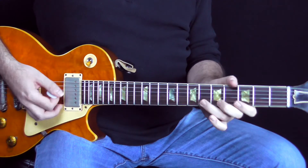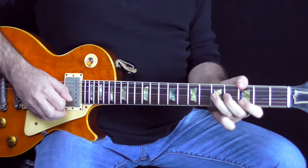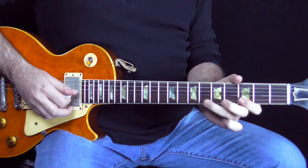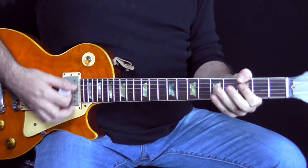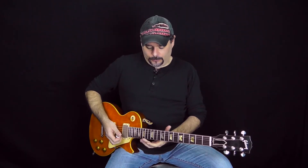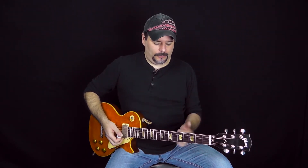And then by the time you get to that middle part, you half-time it. And you can use this all over the place — this is a pretty universal lick.